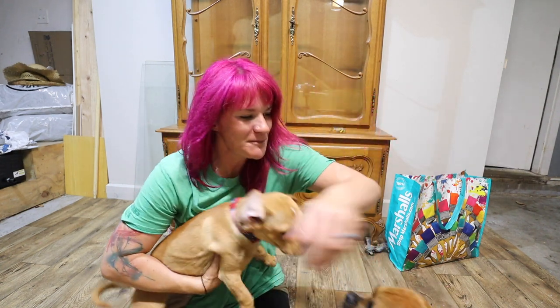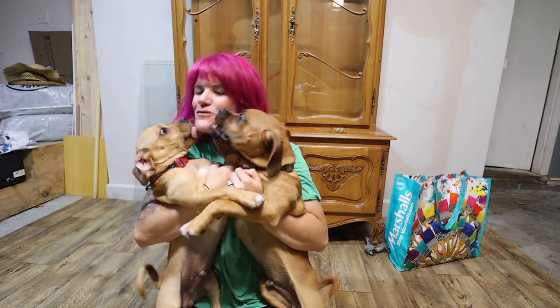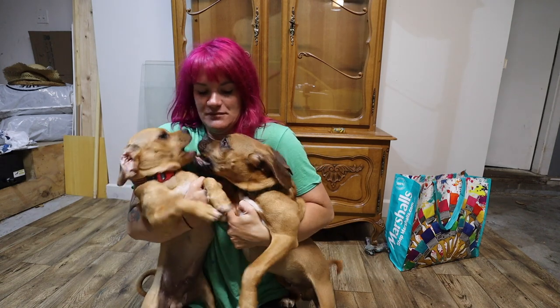And if you guys want to see that, just stay here. Come here, boys. Oh, they're so cute. Puppies are so cute. And naughty. All right, stay here.